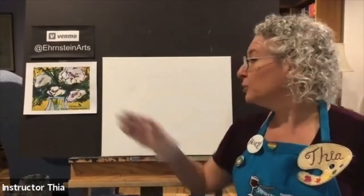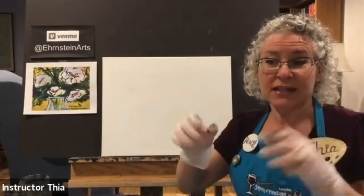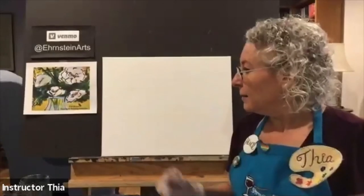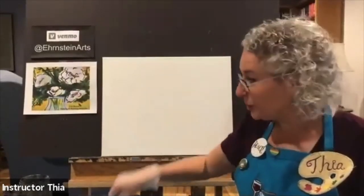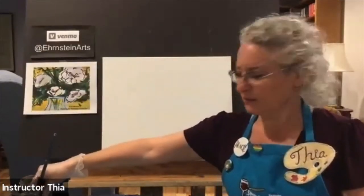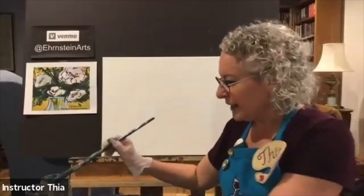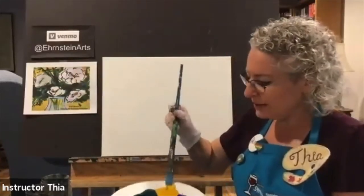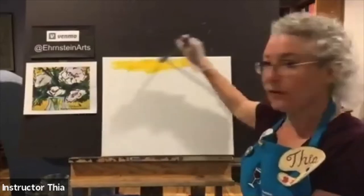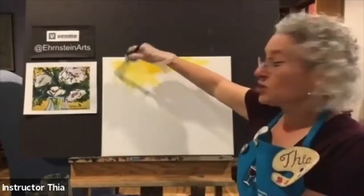Tonight we're going to be painting this painting called Full Bloom. I've got a little sample here. We're going to do this step by step together. First step, I'm going to take my big brush and wet it in the water. I'm going to start with water and yellow paint and just paint that whole background yellow. Keep in mind, acrylic is layered, so you can paint the whole background yellow. I always water down the paint because when you thin down acrylic, it actually dries faster.